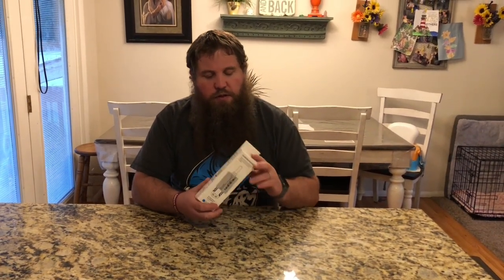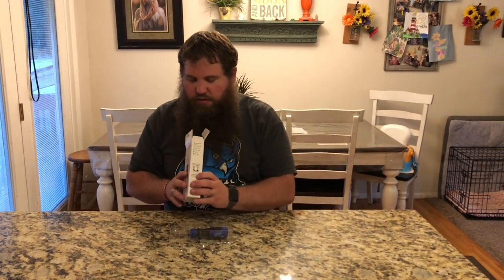I have here a 13-in-1 screwdriver. I'm going to go ahead and open up this box and we're going to take a look at this. Okay, here is the screwdriver.